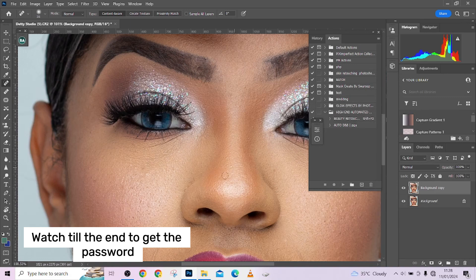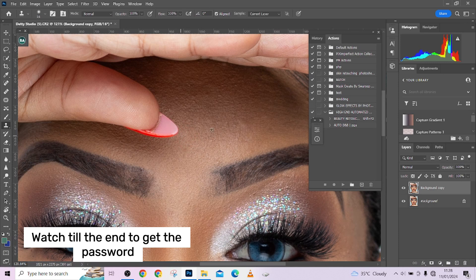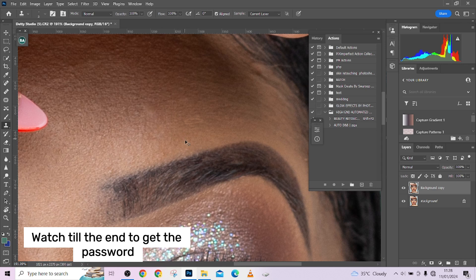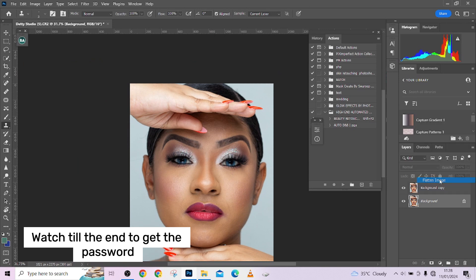When you are done, just delete the black and white adjustment layer. I'm still having a little bit of blemishes, so I'll use the Clone Stamp to fix that. In your own practice, make sure you take care of your blemishes thoroughly — take your time to clean everything out so you get a perfect result.